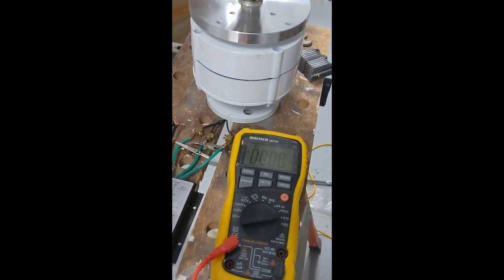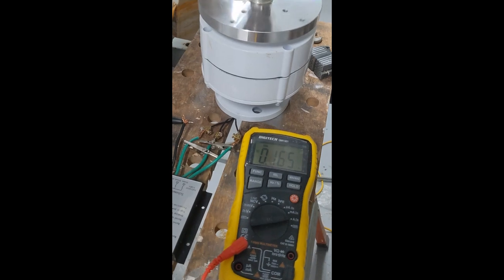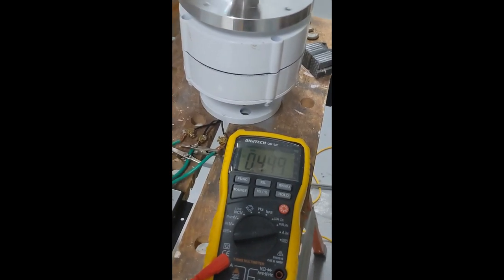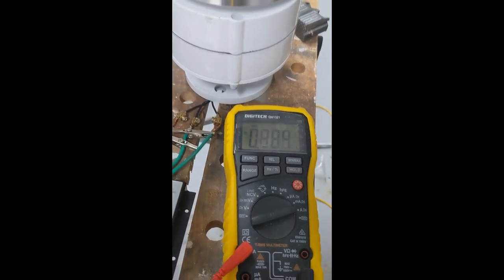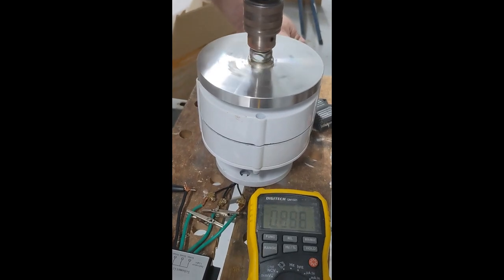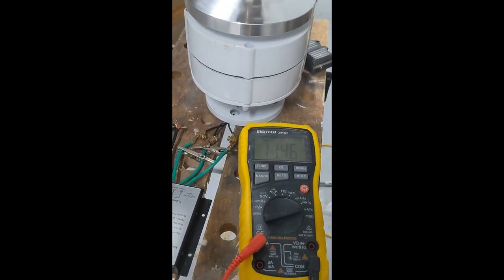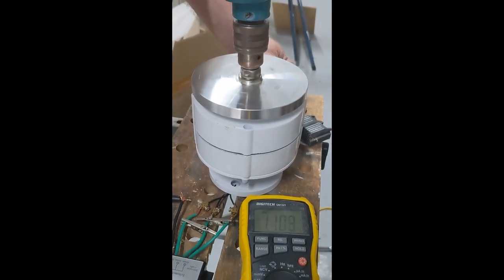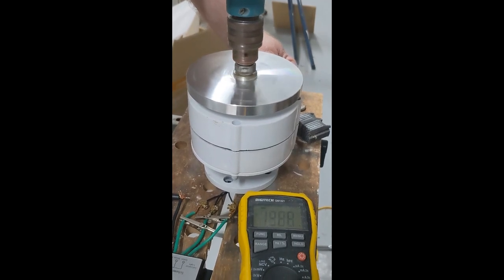We'll start spinning it up. To get up to one amp, this is the kind of speed we need — this is about as fast as I've ever seen it spin, even in that 100 kilometre-per-hour wind, to get a couple of amps.